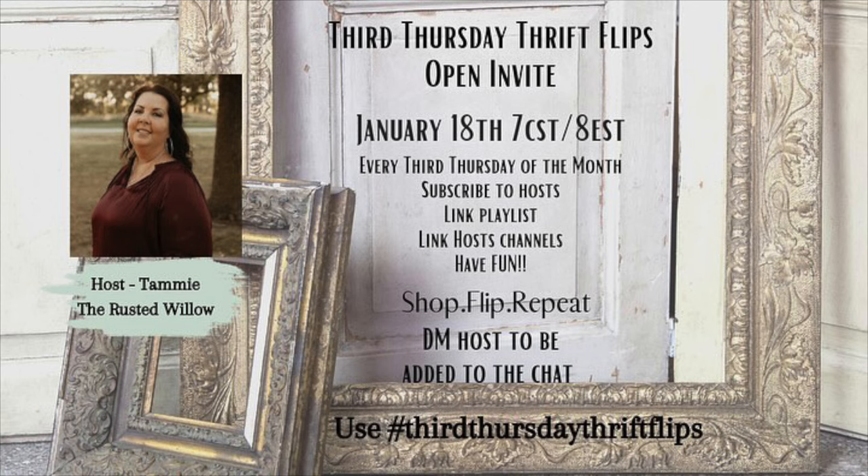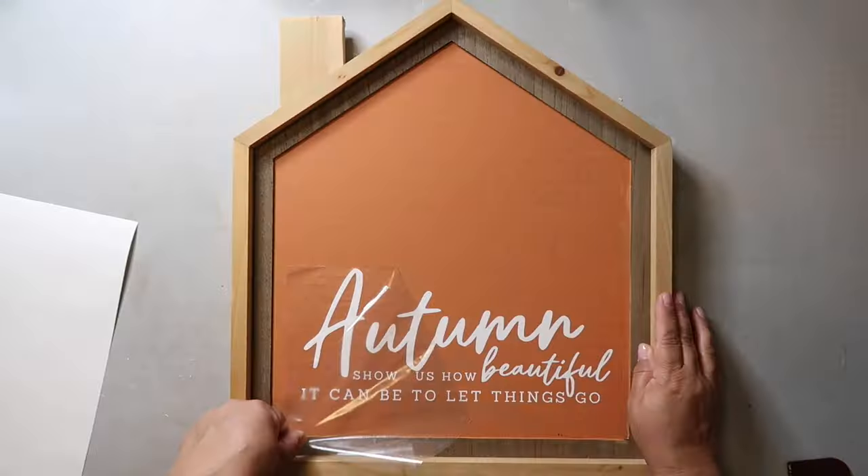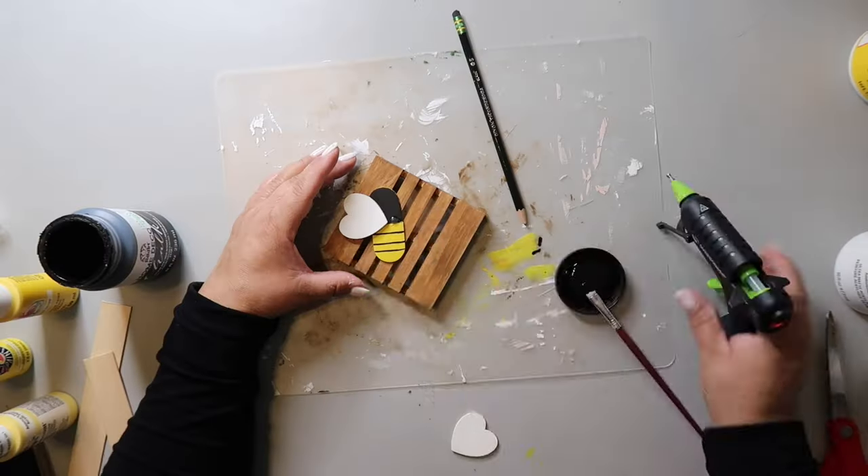Hey Crafting Besties! Today's video is going to be a fun one. It's part of the Third Thursday Thrift Flip Challenge hosted by my friend Tami from the Rusty Willow — I'll have a link to the playlist and her channel in the description box below. It's always a fun playlist because I love seeing how people take things and upcycle them. Today I'm creating three things. I hope you enjoy the video. On this channel I love to share easy DIYs and budget home decor. My name is Lisa and this is Our Gray House.